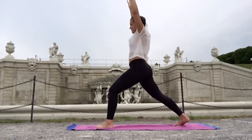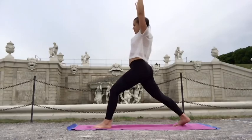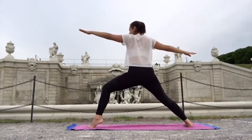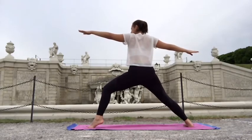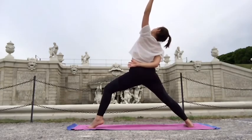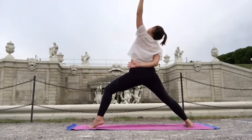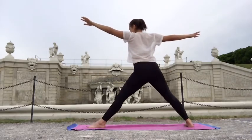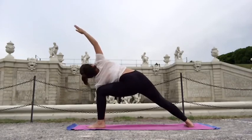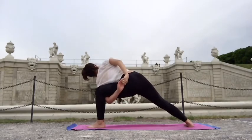Inhaling, lift into warrior one or Anjaneyasana — whatever works for you. As you exhale, let's open the pelvis to the right side into warrior two. You might want to slide that right foot a little bit further to the back of the mat and open your warrior. Inhale and reverse warrior, looking up — don't change the position of the pelvis, only feel the stretch in the left side of your body. Don't lift the shoulders, only rotating inside the shoulder joint. Exhale and extend into extended side angle, reaching the arm over your head and looking out.